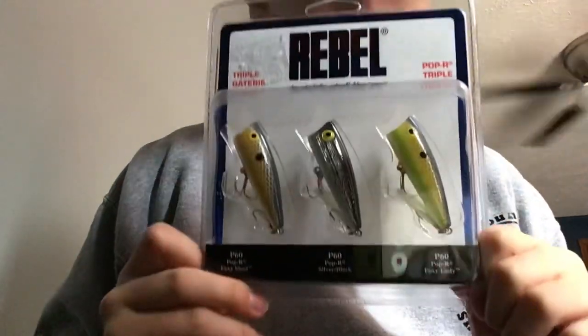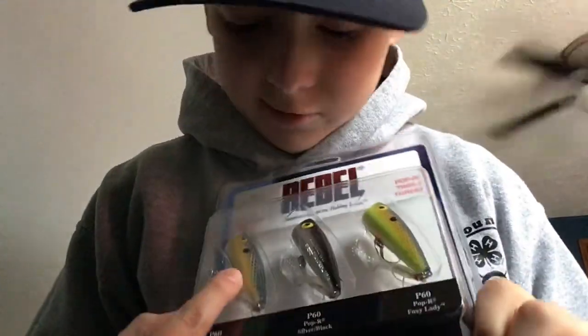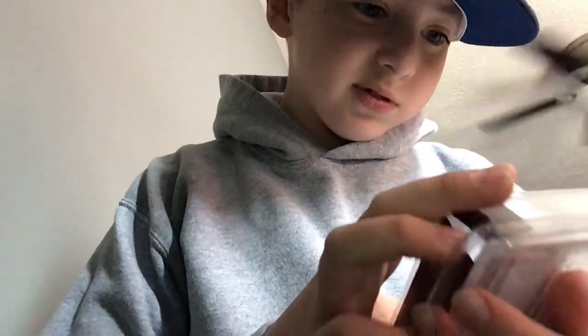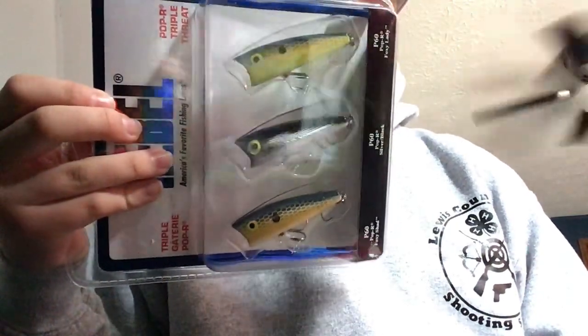Here's our last thing — I didn't get this the other day, I got this for my birthday. Got a popper kit. Have that one — it's like a yellow and silver, silver and blue. Then we have that one — it's silver and black. Then that one, it's like green, yellow, and silver with blue on the top. And that's going to be it. I'll see y'all in the next one. Bye.